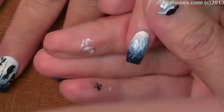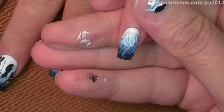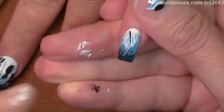Okay, so now with my striping brush I'm going in with black and putting in a tree.